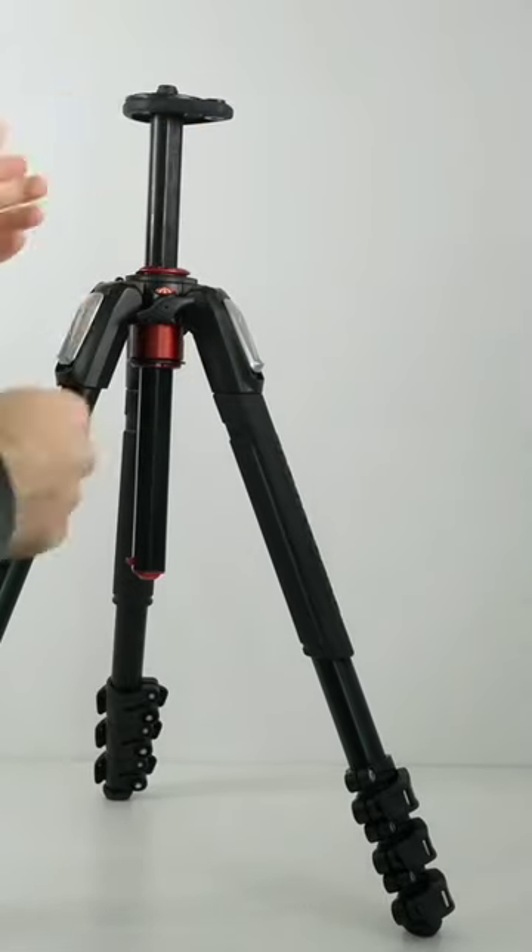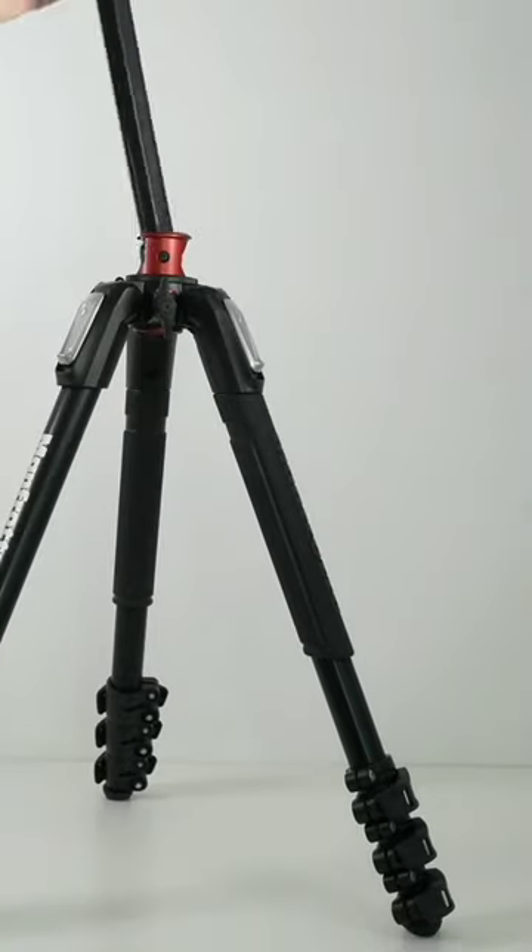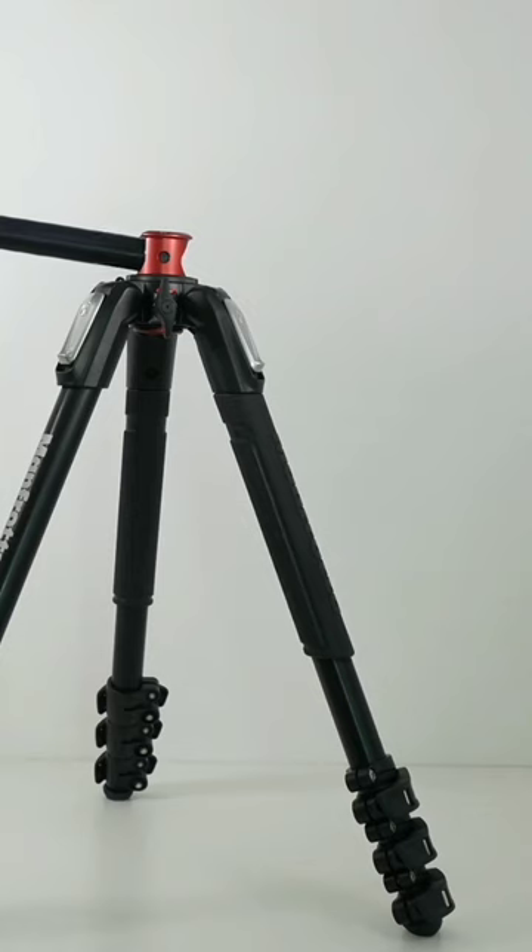It's also very easy to set up and adjust thanks to its intuitive design. The center column can be adjusted to different angles, which is perfect for getting unique close-up shots. Our second recommendation is the Joby GorillaPod 5K.